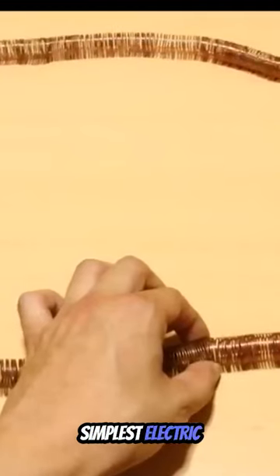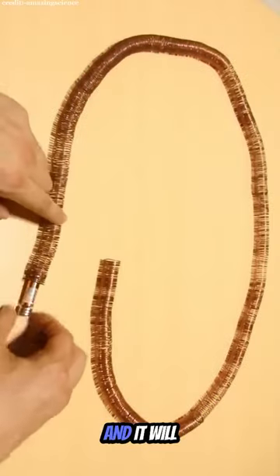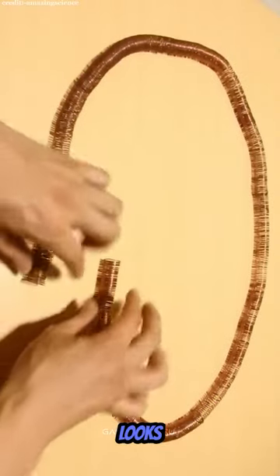This is the world's smallest and simplest electric train, which runs on its own without any external force. And it will keep running like this, which looks pretty cool.